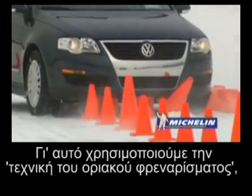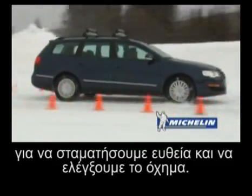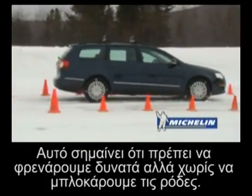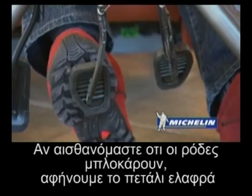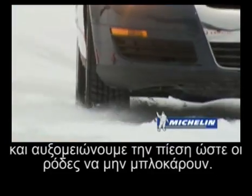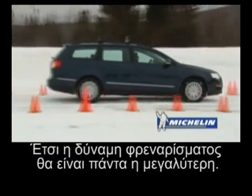That's why it's important to use the threshold braking technique to stop straight and control the vehicle. This means that you must brake firmly without locking the wheels. If you feel that the wheels are starting to lock, release the pedal lightly and adjust your braking to always avoid locking the wheels. This way, your braking power will always be maximized.